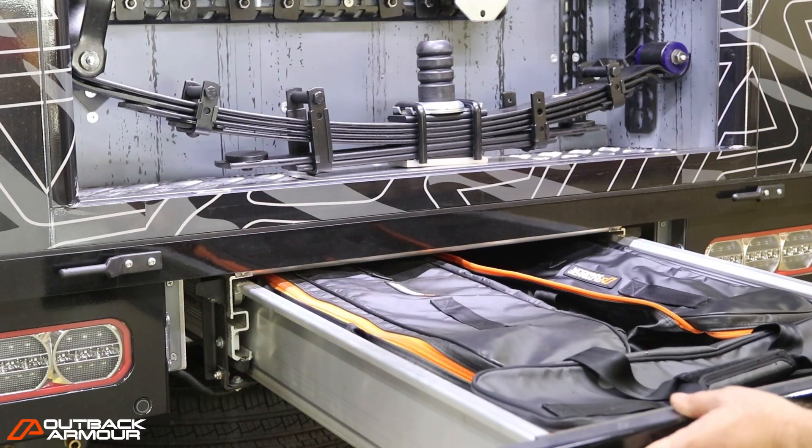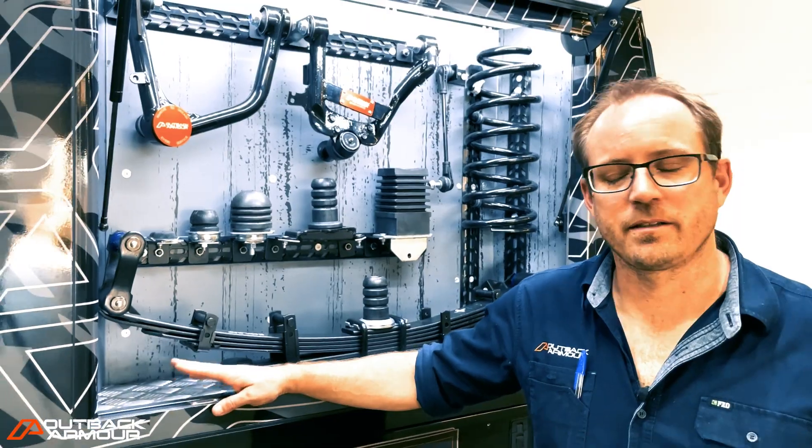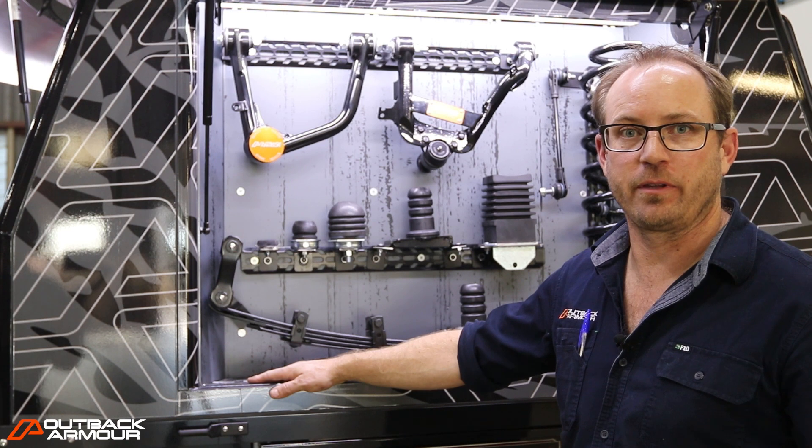We also have Outback Armour recovery gear. We set this vehicle up so we could do our trade shows, our displays, and all our training based out of this vehicle. So with that, we needed to have certain extras on there as well.